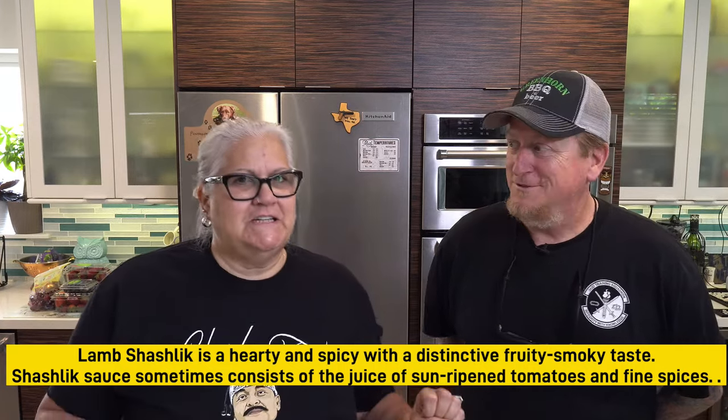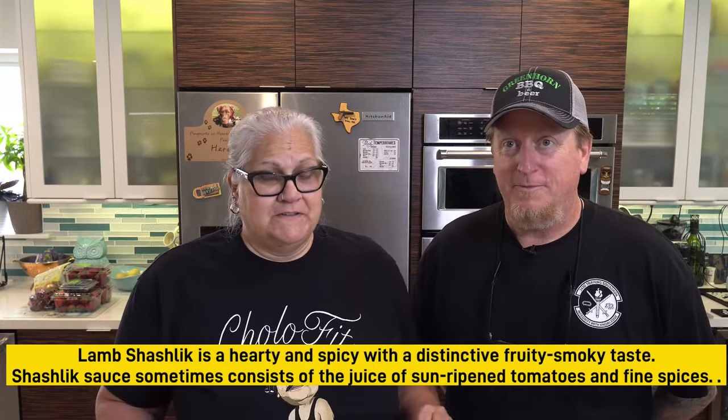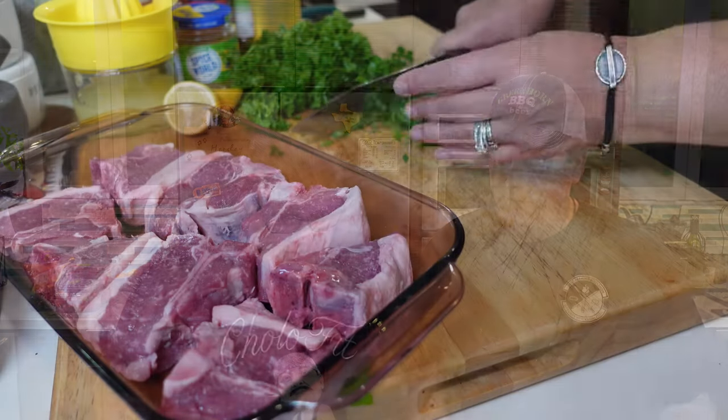Lamb shishlik — it's called shishlik, it's a Russian thing, and it's really, really good. My mother used to make it. Anyway, we've got some vodka over here for that.